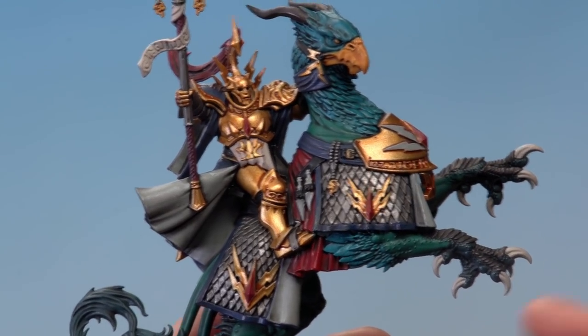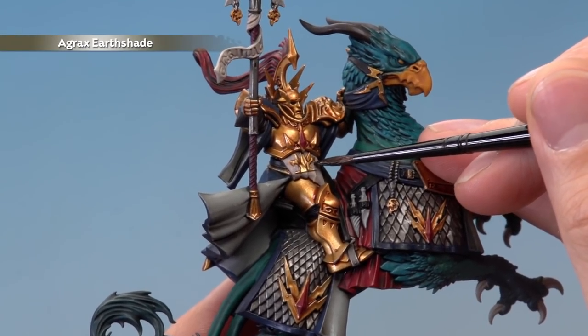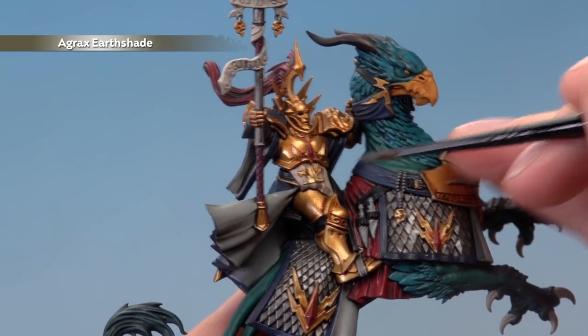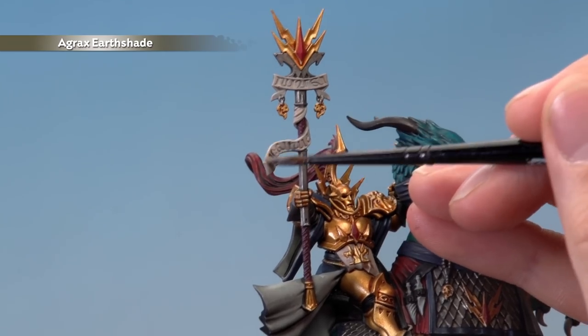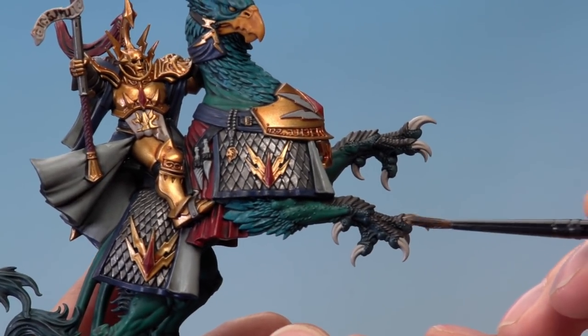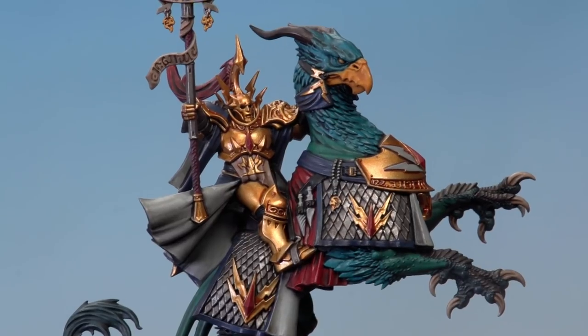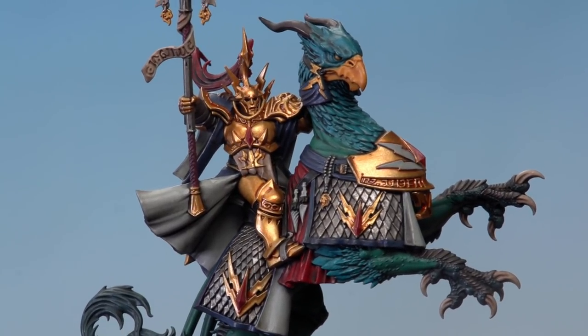Once the Nuln Oil is completely dry, move on to Agrax Earthshade to shade over all the Rakarth Flesh details — the tabard, the parchment on the staff, and the claws. Once the Agrax Earthshade is dry, you can see it's given all the detail lots of depth, but it has darkened these colours down quite a bit. So what we're going to do now is reapply some of those base colours using a technique called layering, to brighten them back up whilst retaining that depth the shade has given.